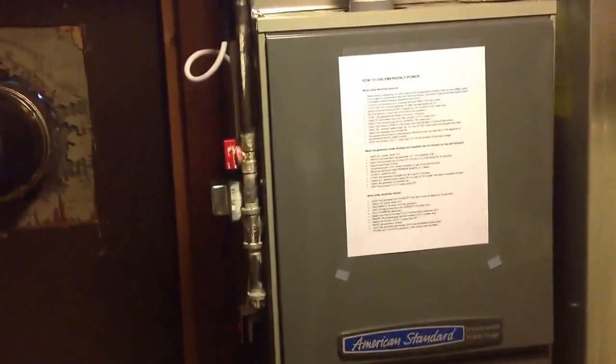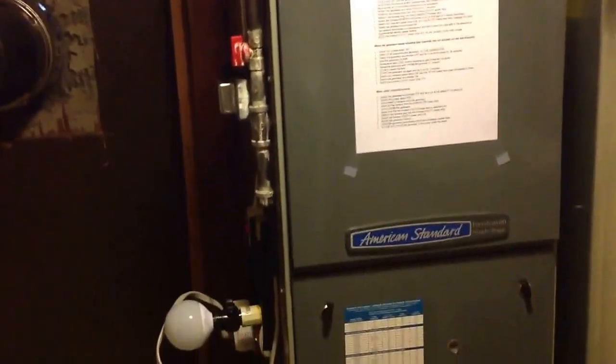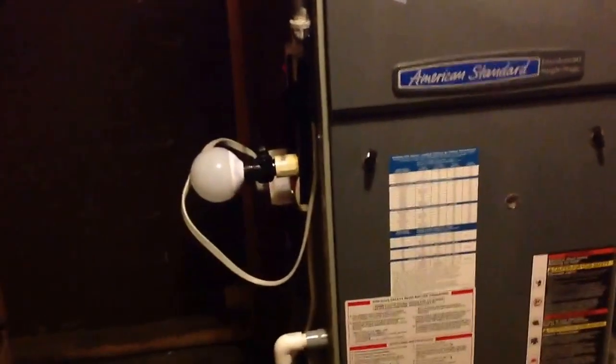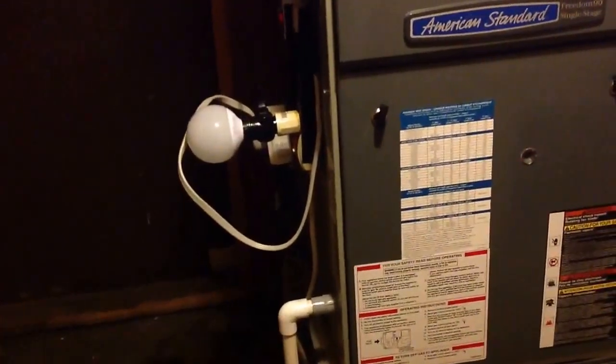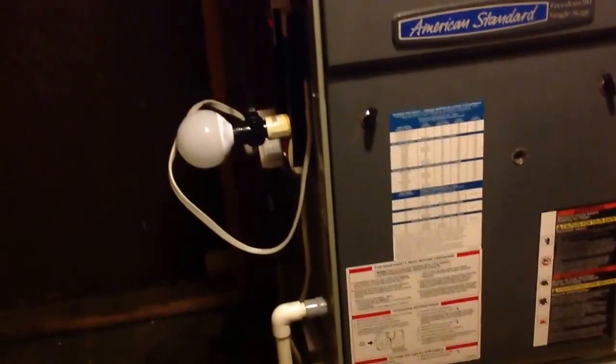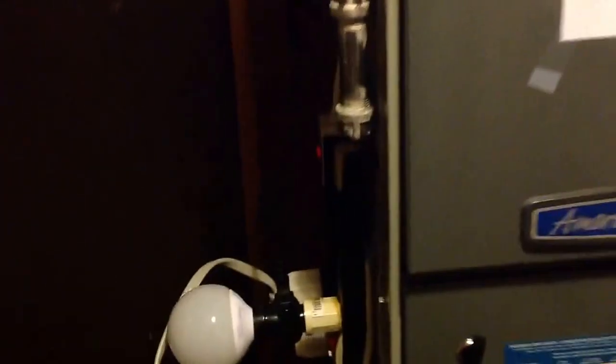You should always avoid any possibility of back feed, either through the neutral or through the hot wire. It can occur with a floating neutral. You've got to be very careful — you'd never want to have any chance of that, so you need a double pole, double throw isolation switch. That was up here, out of sight. I took that off, and instead I put two power strips here. Neither of them have surge suppressors, also known as transient suppressors, in them.